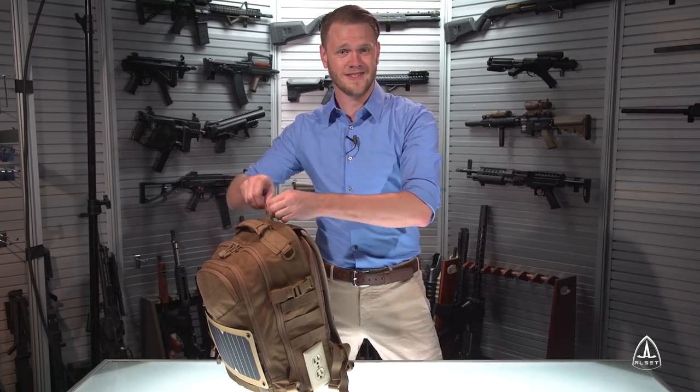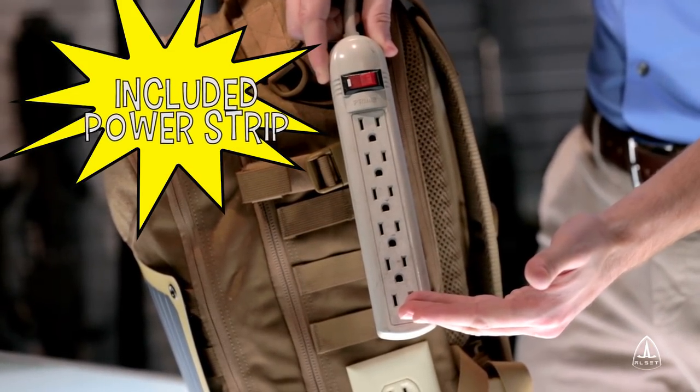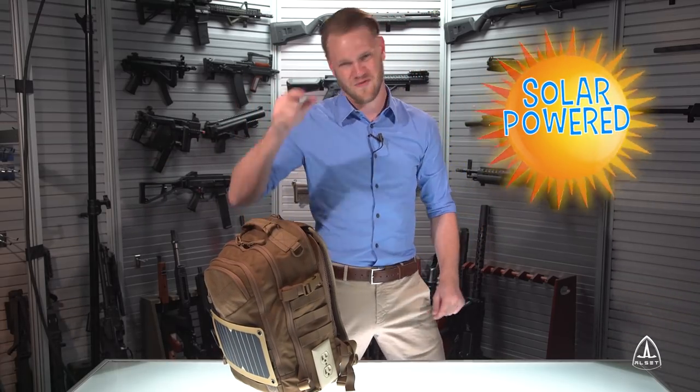Need to charge more than two appliances? Worry not friends! The included power strip folds right out of the bag! And remember, it's all solar powered — free energy!